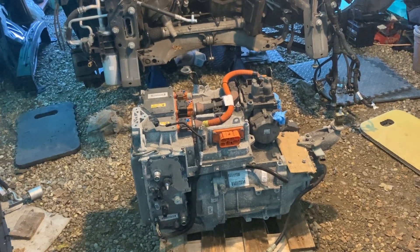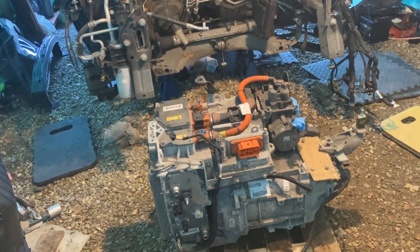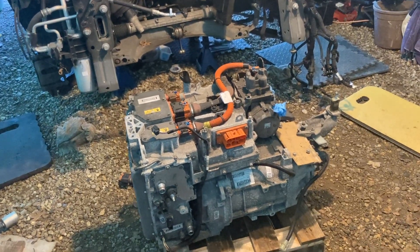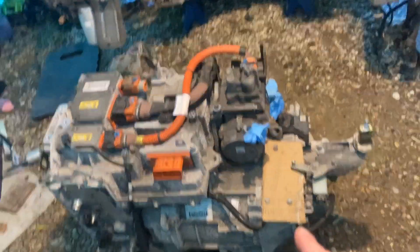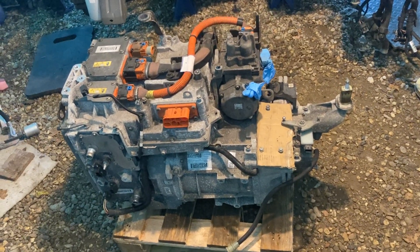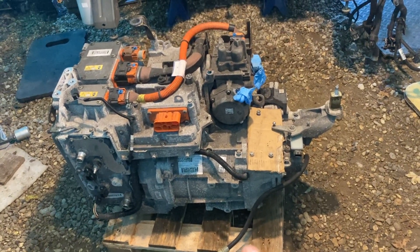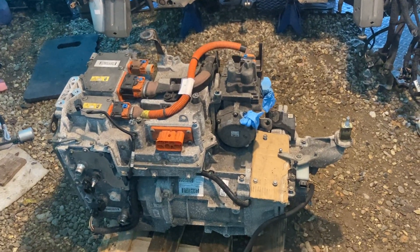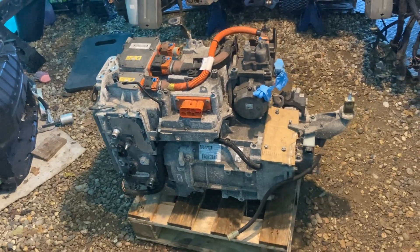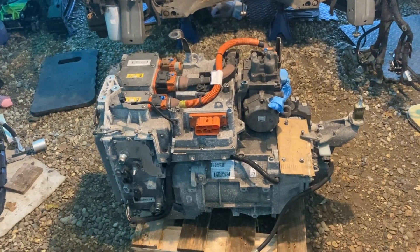Some of the bolts were a bit more stiff than on other Zoes, but the owner said the car's been sat for a long time while they worked out what to do with it. So we're going to start stripping it down. First thing I'm going to do is take the reduction gear off this end, and then we can inspect that motor shaft — that's where the position sensor is. I've seen various issues at that end, and it's absolutely crucial. If there's an issue there, we're likely going to need a replacement motor.